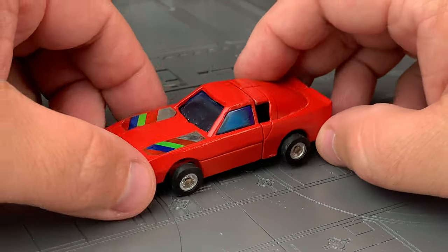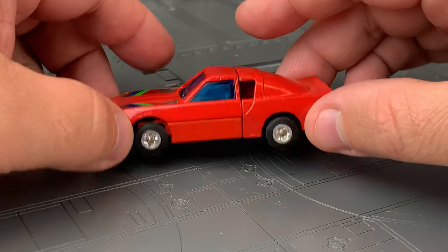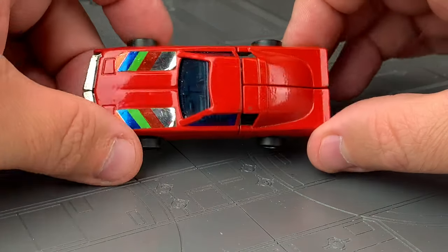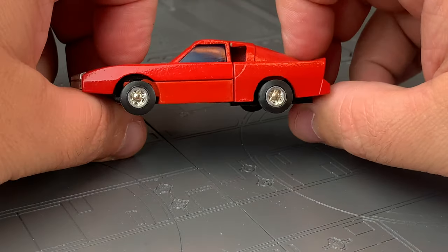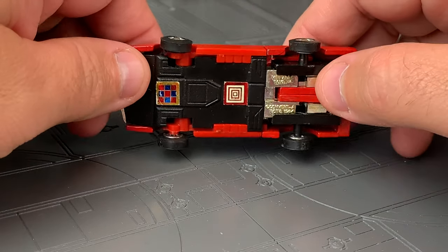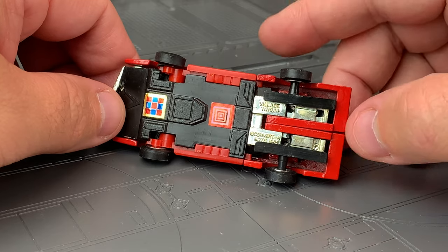I have never seen this guy in the package. I don't know his name. There's one called like Corvette, and it's just a Corvette. So what is this — a Firebird? Camaro? I really don't know cars too much, but it's something like that. This is a really interesting piece and I would love to know more about it from anyone who happens to know.